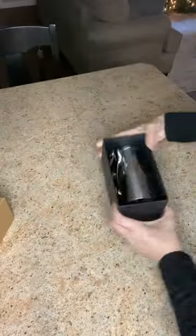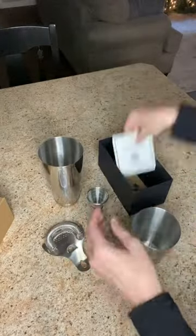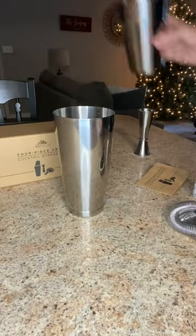Intimidated by at-home cocktails? Not anymore. The Bar Above Boston Cocktail Shaker Set is perfect for someone who is a professional at making cocktail drinks, but also someone new, like me, because it comes with a video course included.